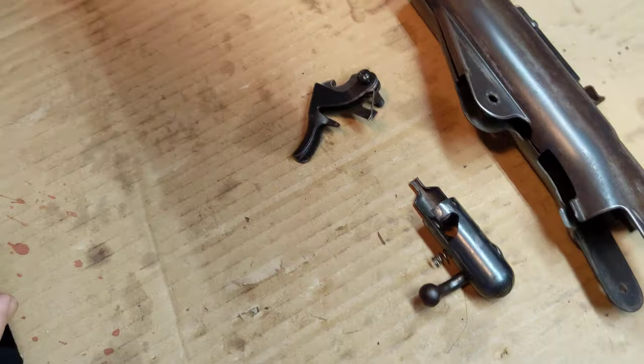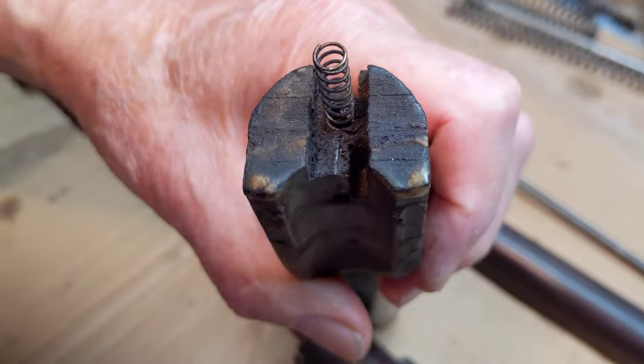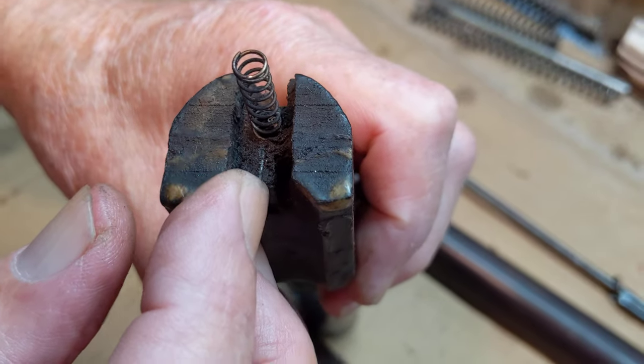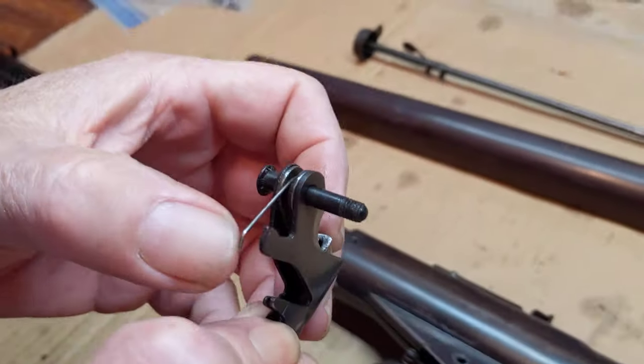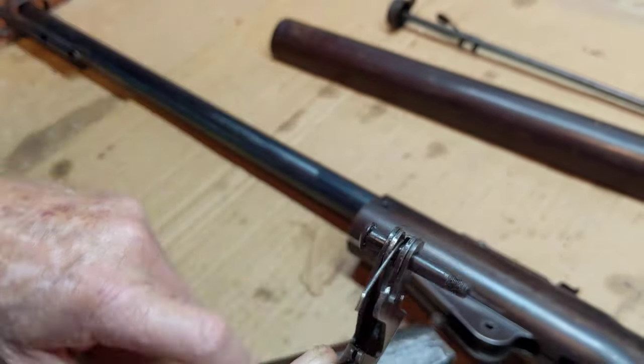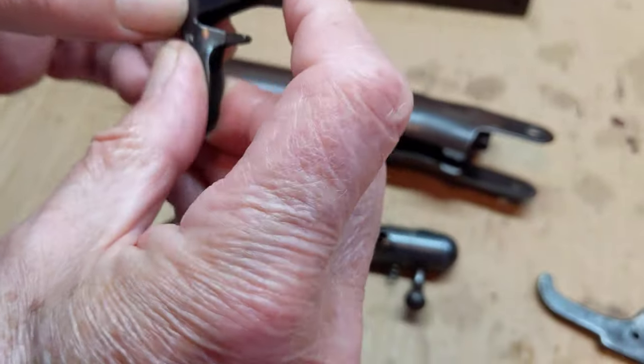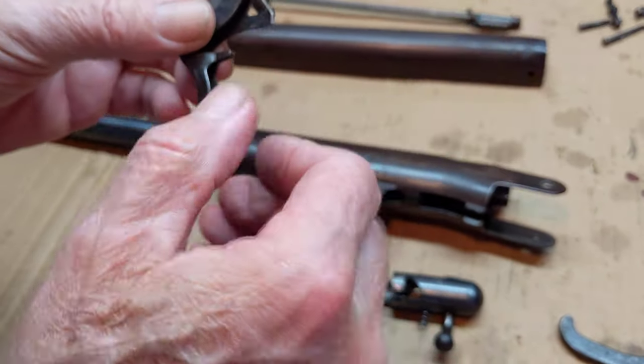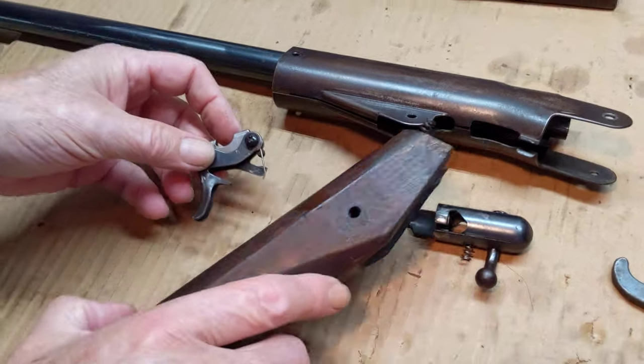I can see the line pretty well. See that white line right about there? That is where the spring will end up resting. The buttstock provides tension to the sear spring, and that's what makes that work. So that is a clue as to how you should put it back together.